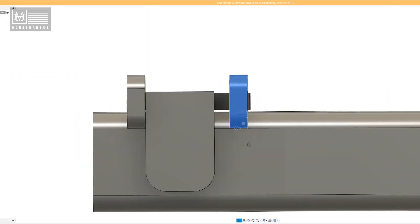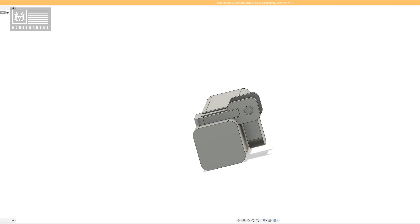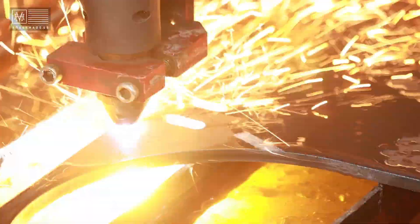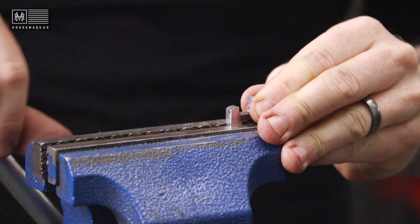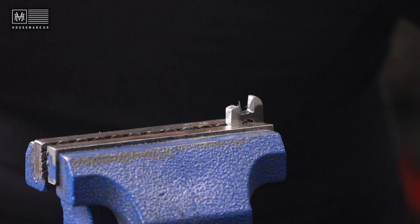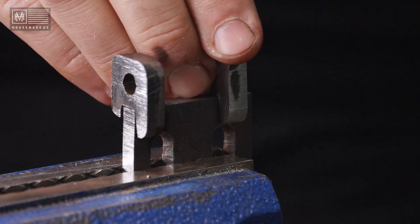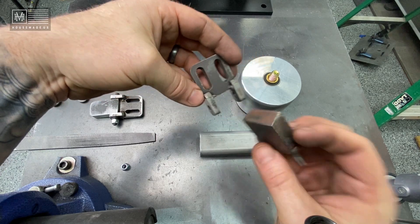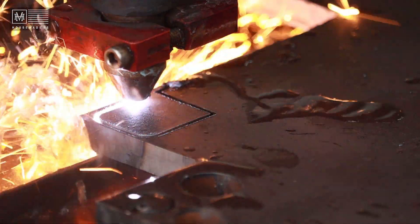I went into CAD yesterday and drew up this plate and these little side brackets that weld on to it. This is just a prototyping process — what I wanted to share is how I go through and make these pieces, figure out if I can make them on my plasma table, and if so that means I can have them laser cut. The Langmuir Systems Crossfire Pro cuts half-inch plate no problem — it's a really great system.